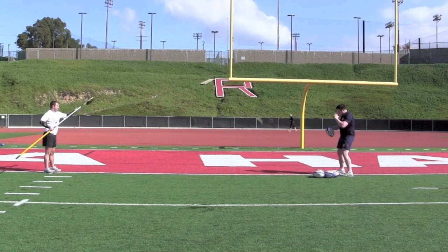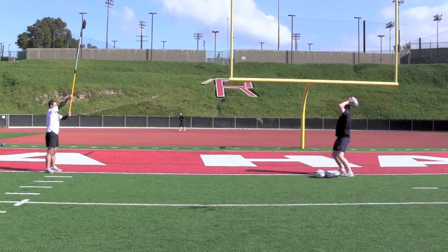This is the Lollipop Drill. This helps with timing, accuracy, and consistency, while also helping to deal with pressure.